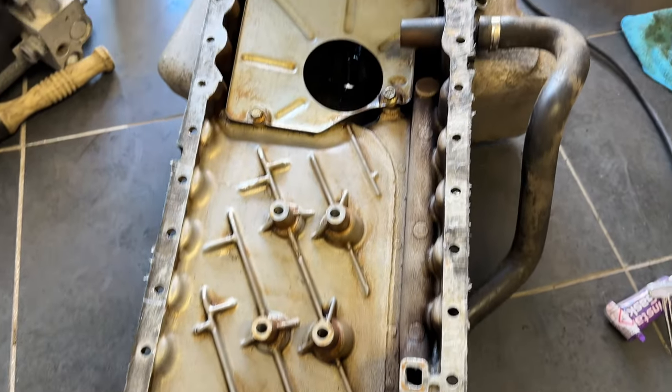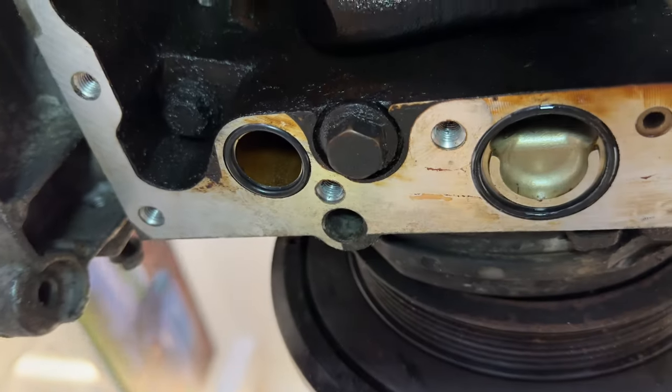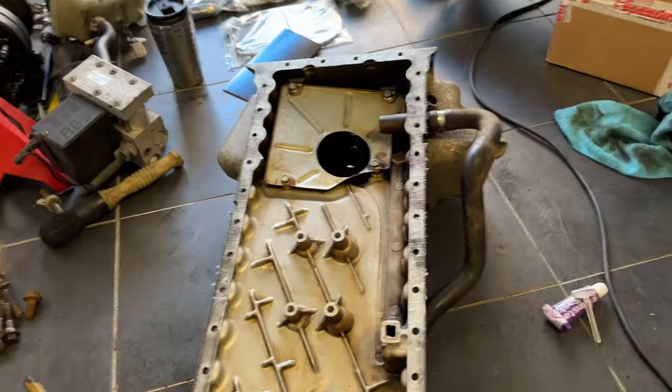We've got our instant gasket applied on the sump. Just a final check that the pickup tube is secure — it is. We've still got our two o-rings in place. All good. It's now ready to offer the sump up, chuck a couple of bolts in, and then get the rest of the bolts in.